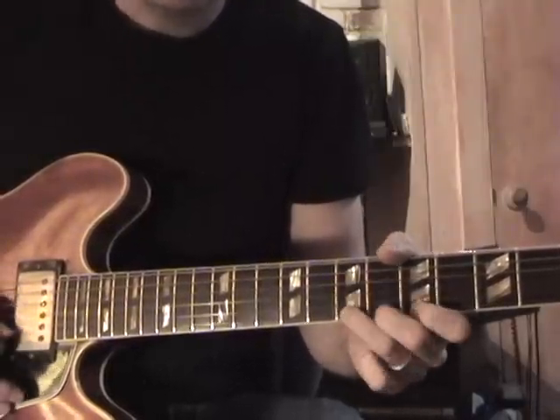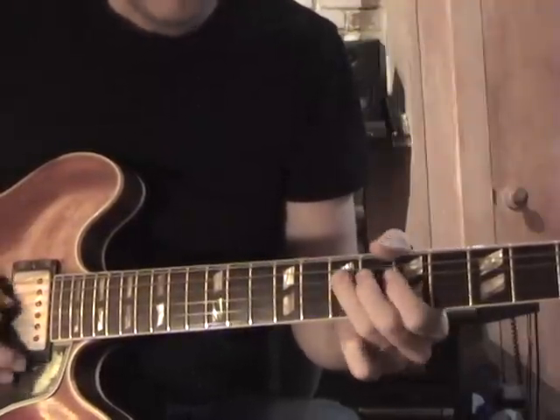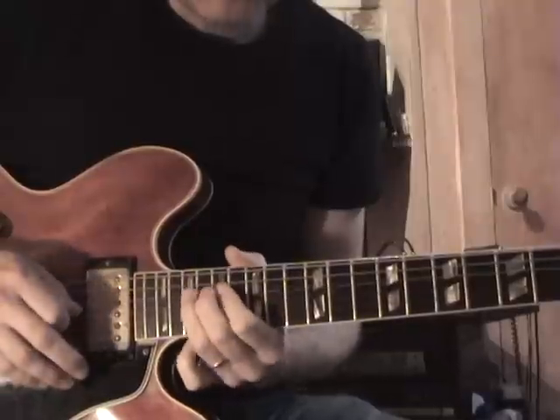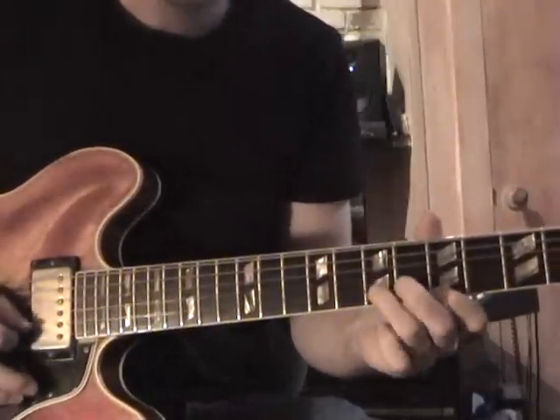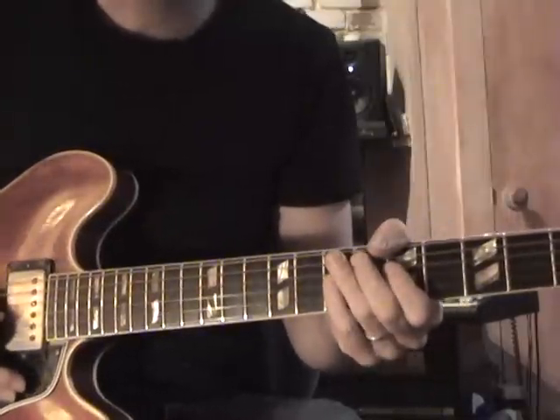And up to tempo. Do it with hammer-ons and pull-offs — of course an octave above. So once again real slow. That works great over A major.